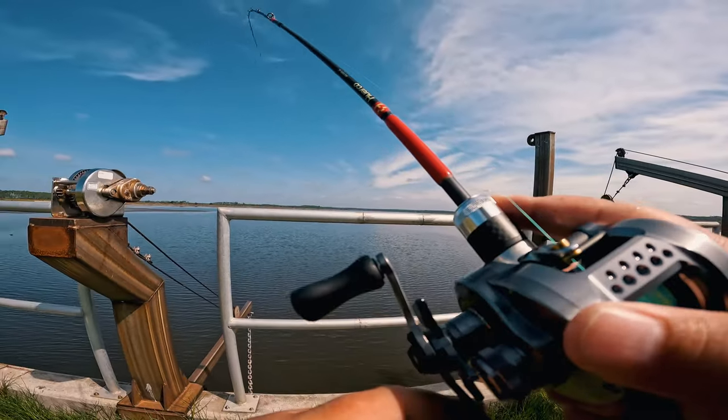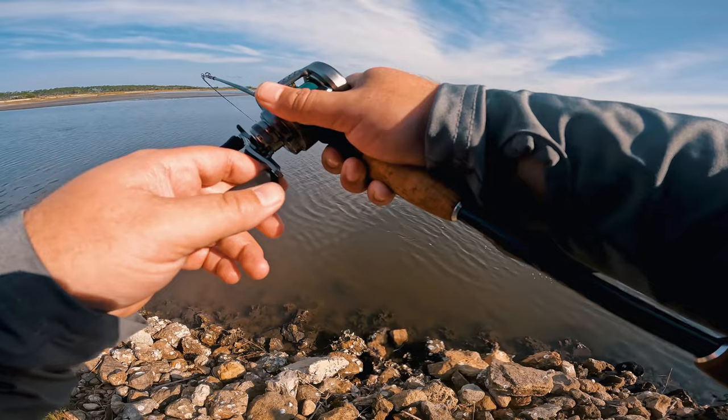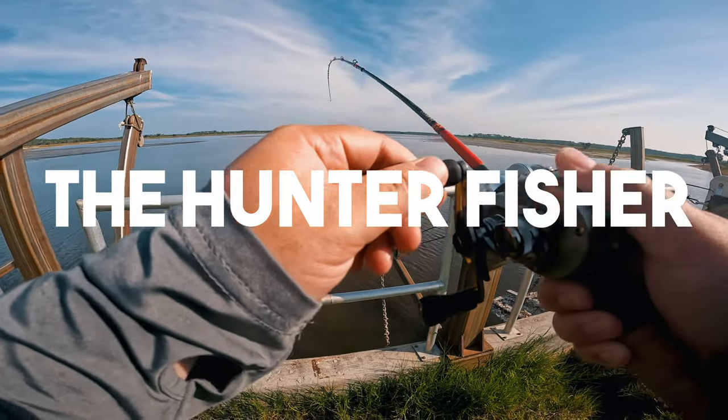What's up guys and girls, it's your boy the Hunter Fisher. Welcome back to the epi banger video. Today I'm going to tell you about my top three knots whether you're ultralight or BFS fishing. Let's get right into it — first cast, holy crap! Check that out, that is awesome. Very first cast — that's actually kind of sick. There we go, first fish!